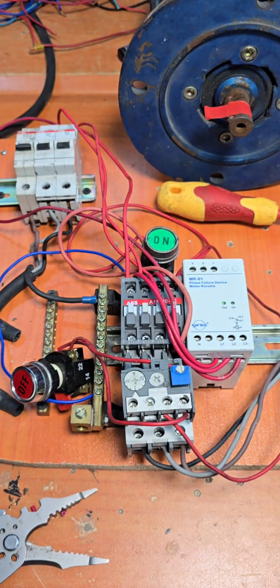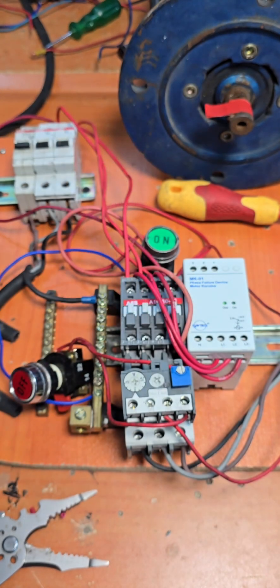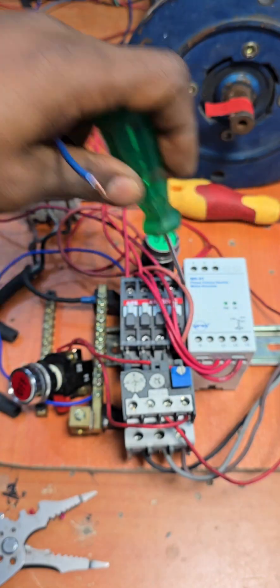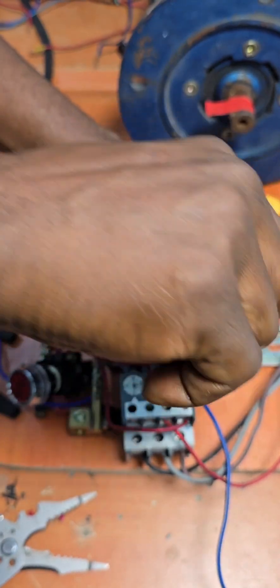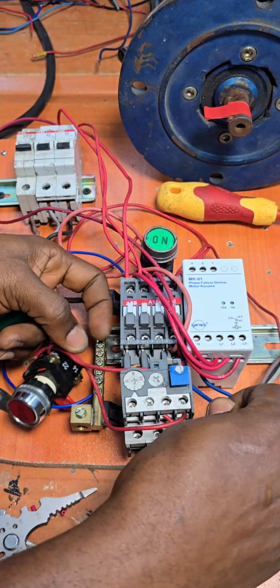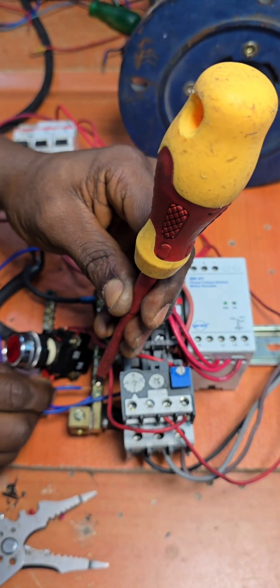The next thing is to pick up another wire for our neutral. Pick up this blue wire, slack out on the neutral terminal, insert our wire and lock it up. Then pass this wire under here to reach our neutral bar and insert it into the neutral bar.